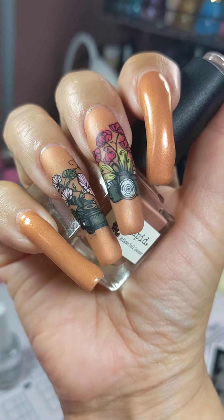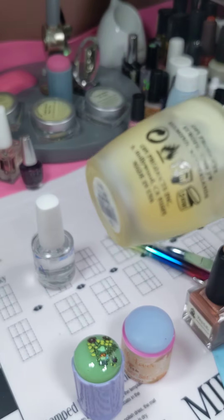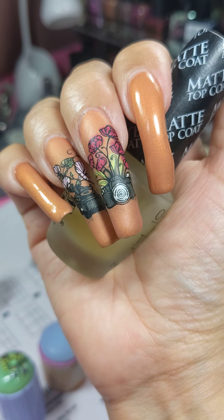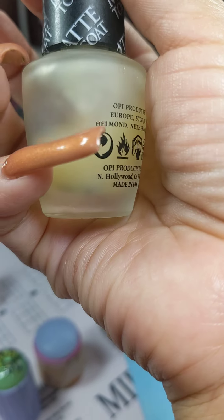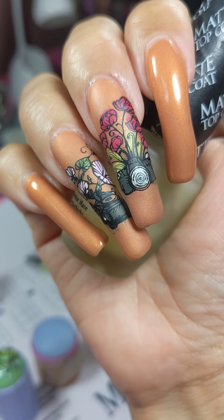Look at this — beautiful, huh? I'm using this ugly OPI, but it works good though. If you can see the nail part — I'm almost done with it. It's a very old one, that's why it looks ugly, but it does the job.